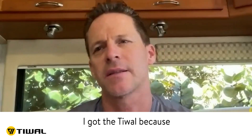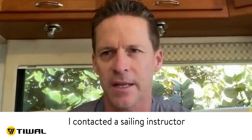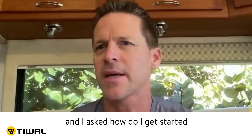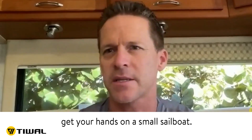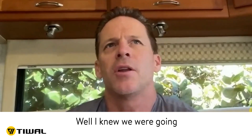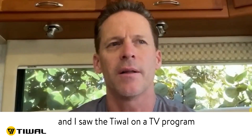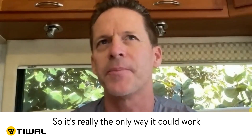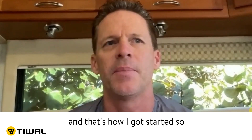I did not have prior sailing experience, and that's one of the reasons I got the T-Wall, because our goal is to live on a sailboat one day. I contacted a sailing instructor and ultimately got lessons just last month. I asked him how do I get started in sailing, and he said do some online courses, which I did, and try to get your hands on a small sailboat. Well, I knew we were going to be full-time RVing and I'm already towing a truck — I can't then tow another sailboat. I saw the T-Wall on a TV program, Googled it, and the rest is history. It's really the only way it could work for me: something portable, inflatable, and small.